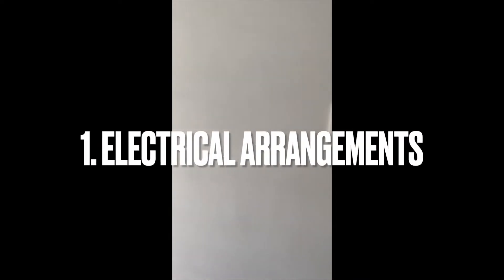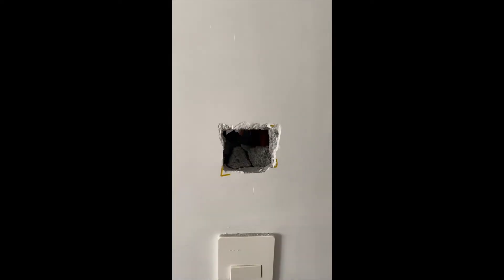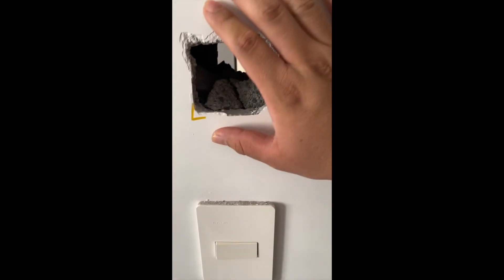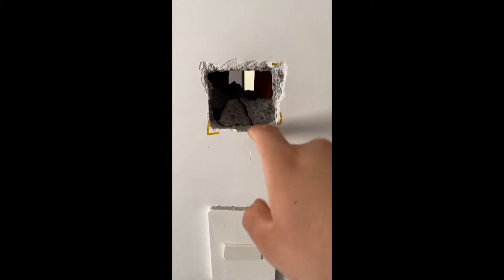Hello guys, this video is going to be all about the installation of the circle for installing a Nest thermostat that is going to be working on a minisplit. So the first thing is that you will need to create a hole in the wall.